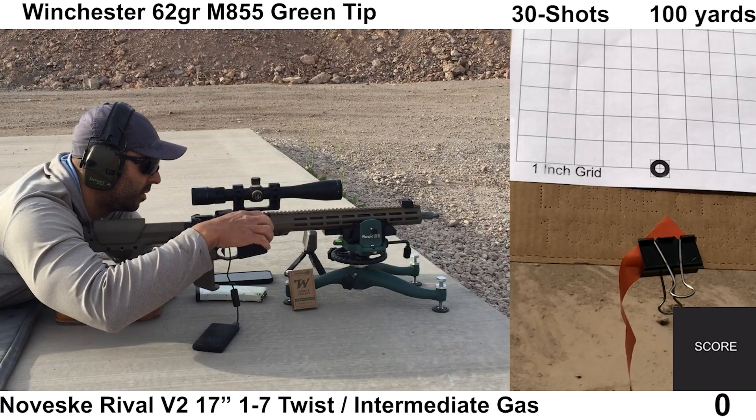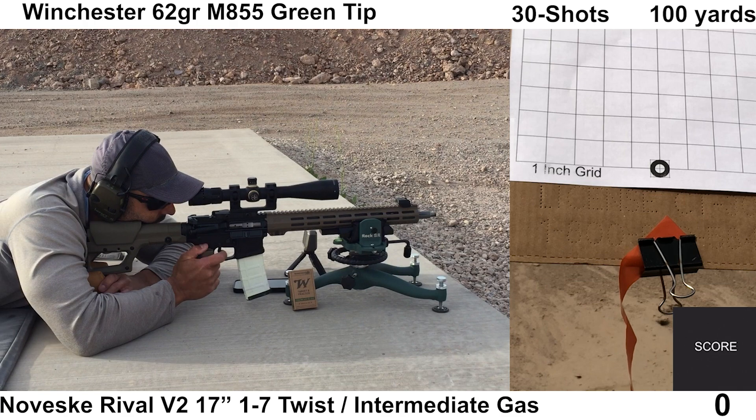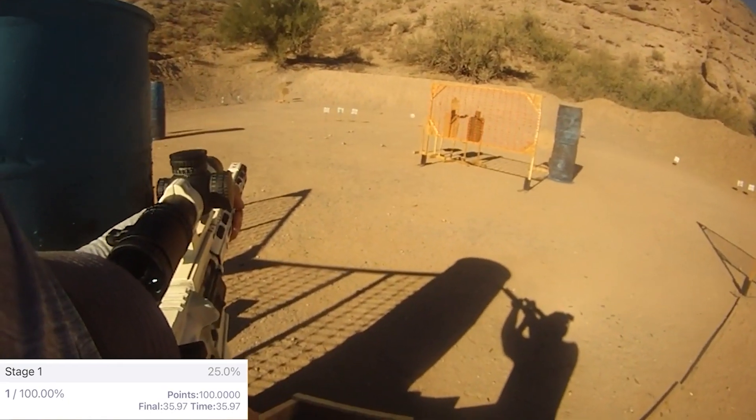Next, I'll do some gauging, take a look through the bore scope, and then do some comparisons. After that, we will head to the range and shoot some 30-shot groups to get an idea how this barrel will perform in a match or other practical type setting. Here we go.